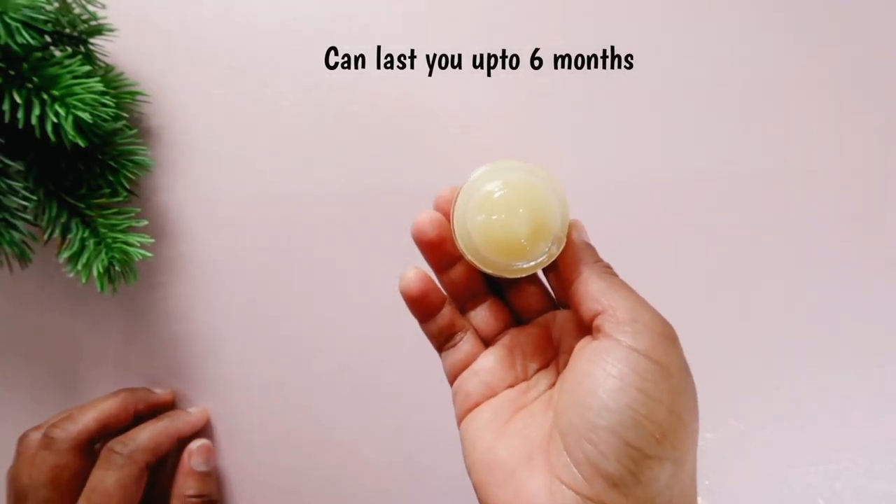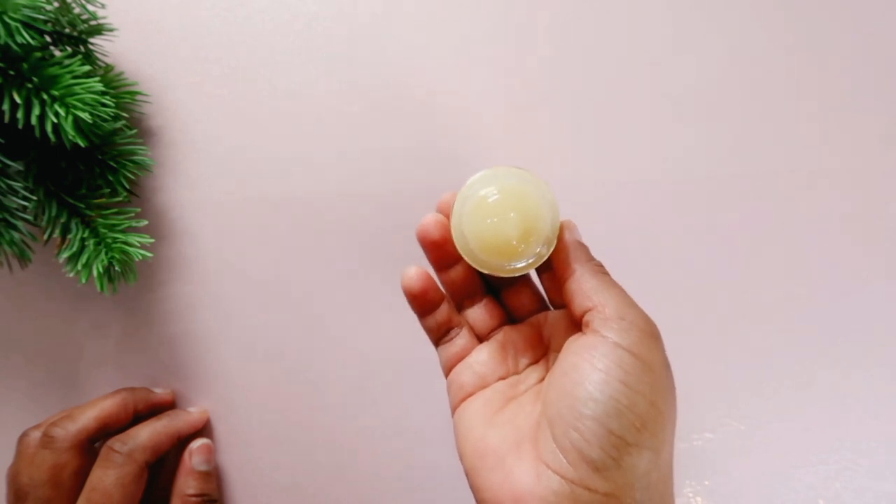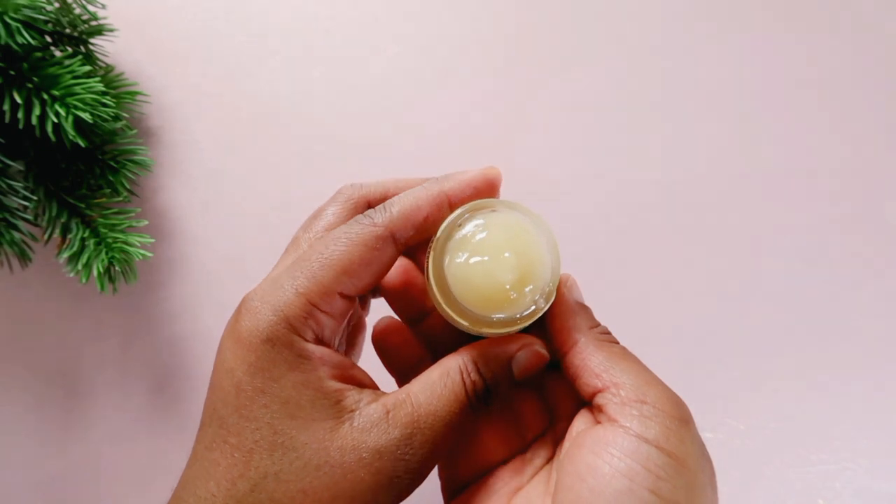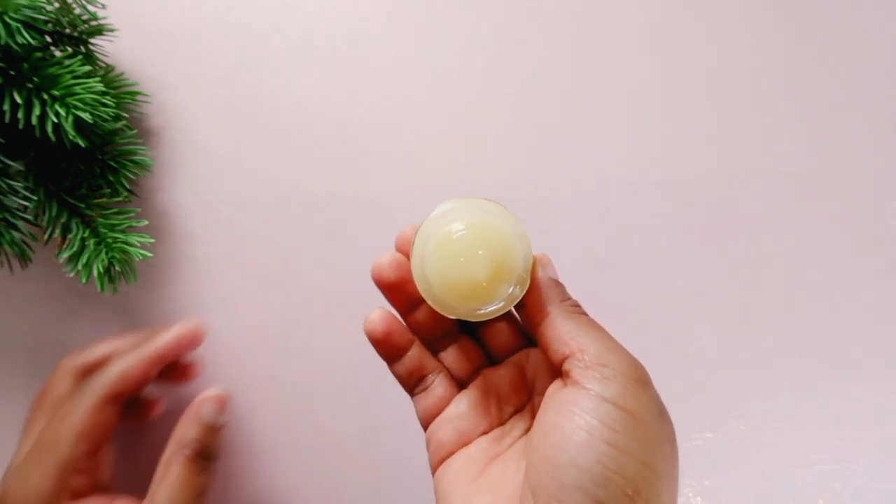This cream can last you up to six months with preservative. Thank you guys so much for watching and it was a pleasure having you here. See you in my next video.